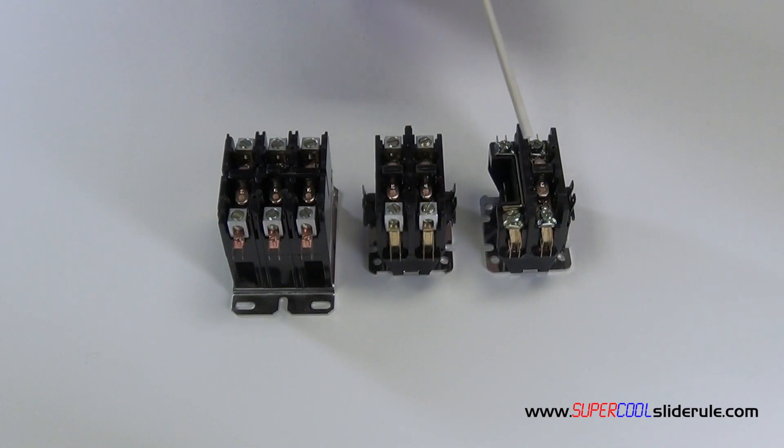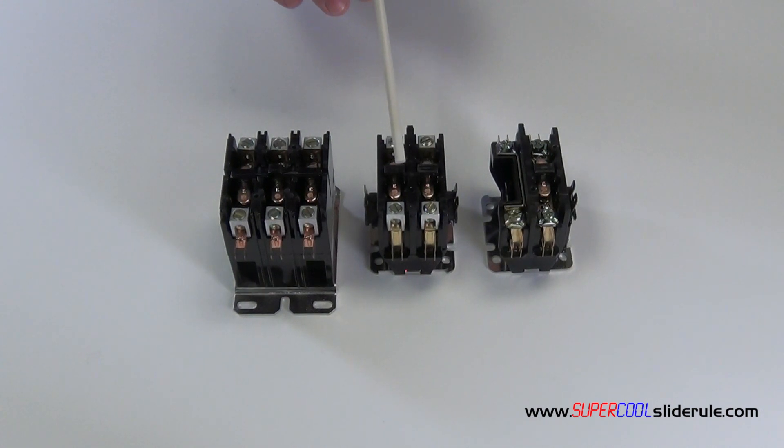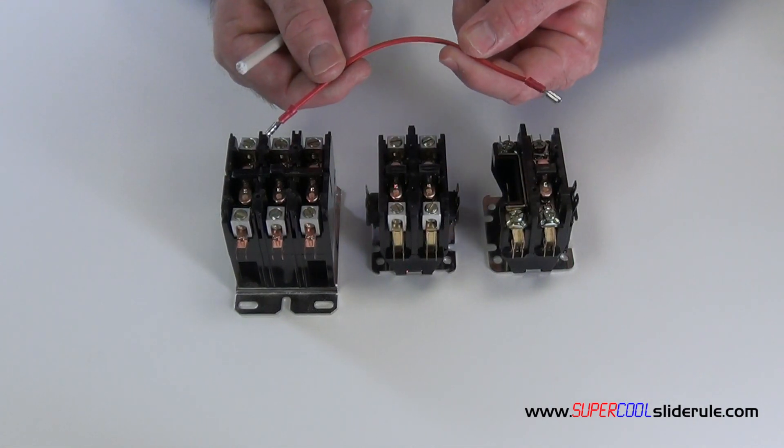I personally do not carry any of the 30 amp single pole — I find them to be useless. If you carry a two pole, 40 amp contactor, you can replace 90% of the contactors on the market today. If you are going to replace a single pole contactor with a two pole contactor, make yourself a jumper wire like this.